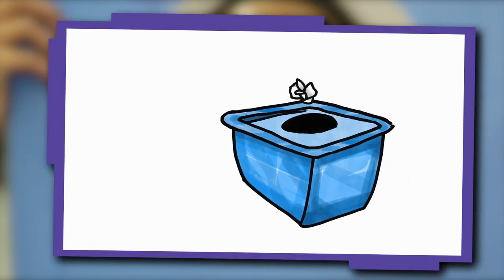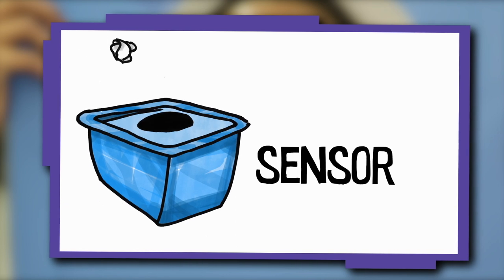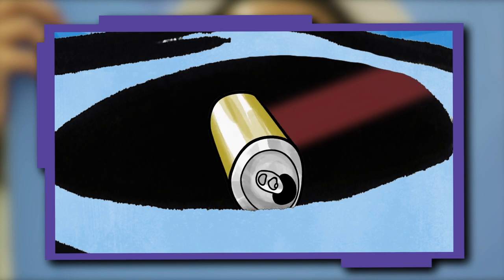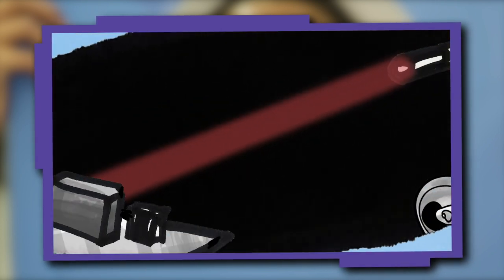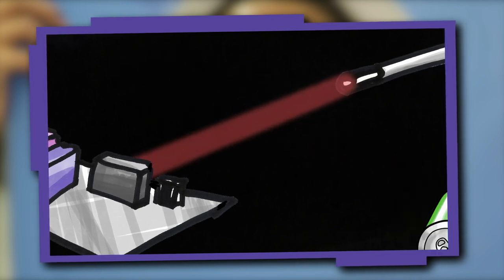To trigger our machine when people recycle, we need to add a sensor. We're creating a trigger with an infrared light and a sensor from our electronics kit. The infrared light creates an invisible beam to the sensor, and when trash is thrown in the bin, it breaks the beam of light, triggering our machine.